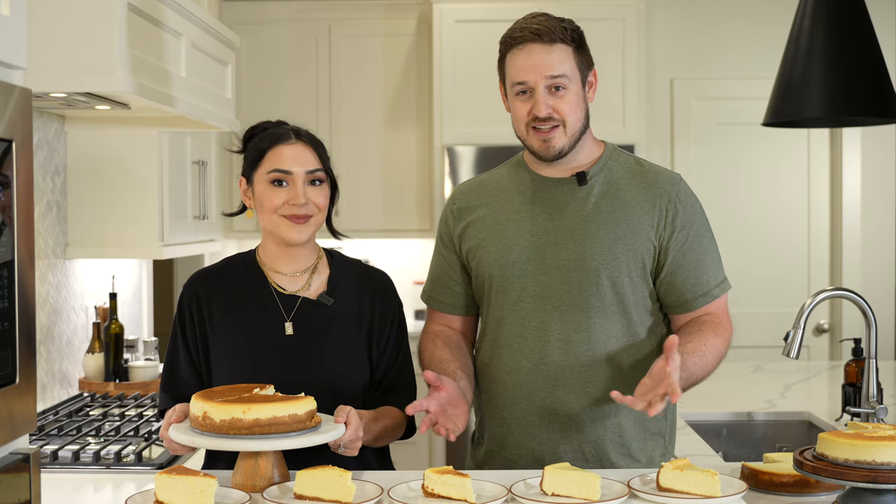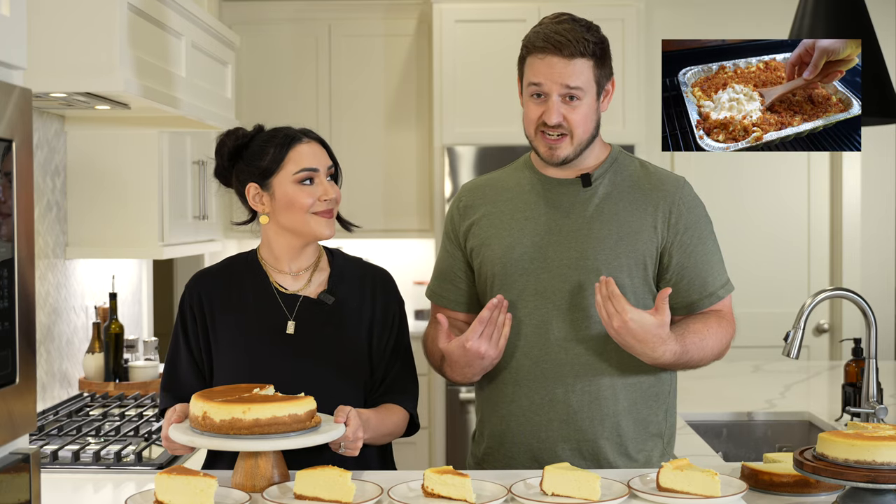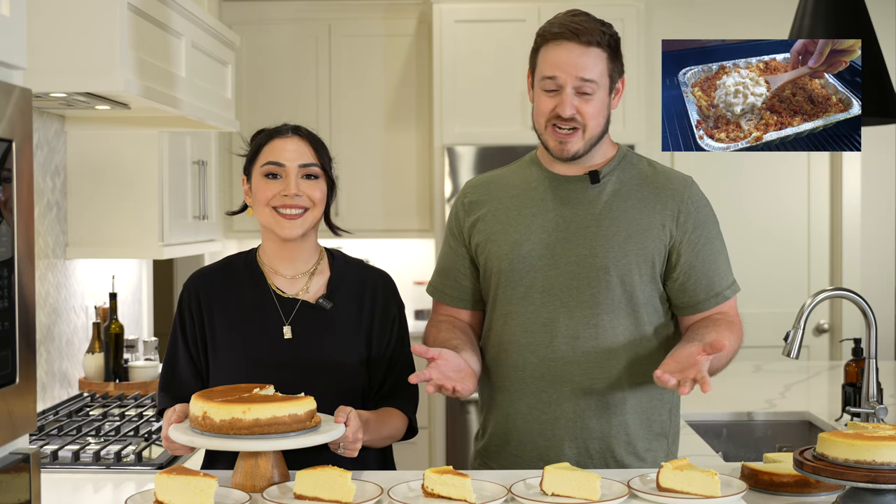What kind of cheesecake do you guys like? Do you prefer rich and creamy or light and fluffy? Let us know in the comments below. And if you like this style of video where we do bake-offs or cook-offs, be sure to subscribe, check out some of our other videos, and we hope you enjoyed. We'll see you next time.